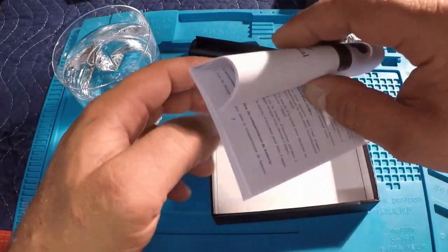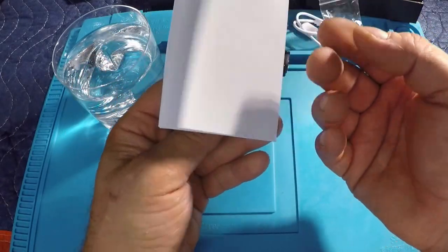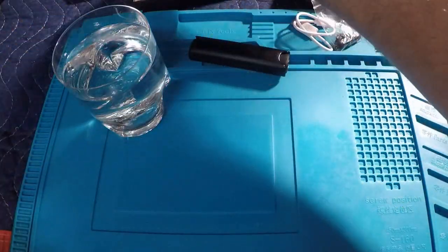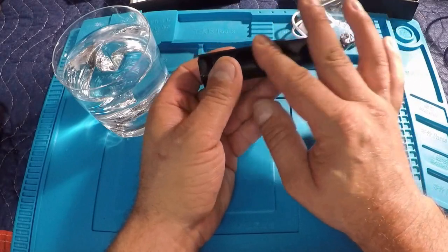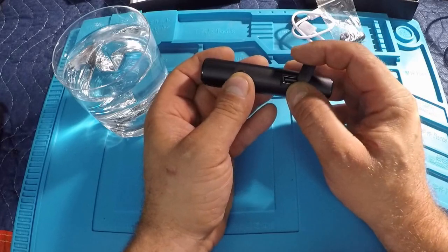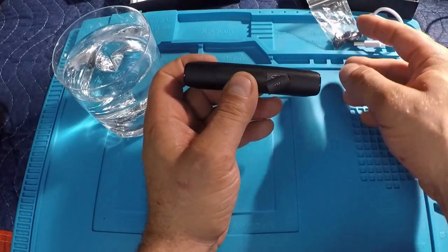You also get additional silicone earbuds in different sizes, different from the size that comes on them, so you've got three sizes to get a comfortable fit. Inside is the manual — just basic illustrations, three pages long, the rest in other languages. Most of the information in the manual is already on the back of the box, so it's super easy to use. Now let's take a closer look at the aluminum alloy case — it's really nicely finished.